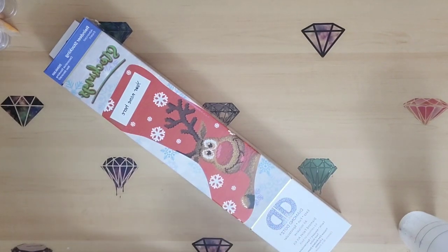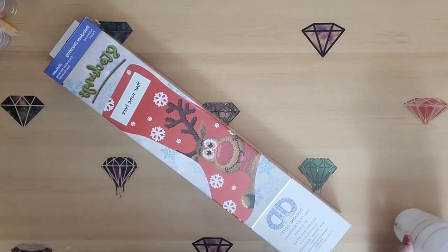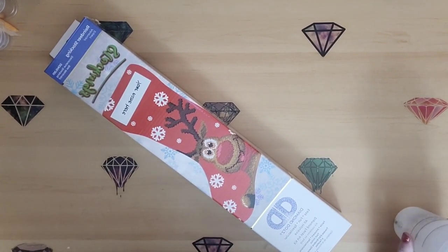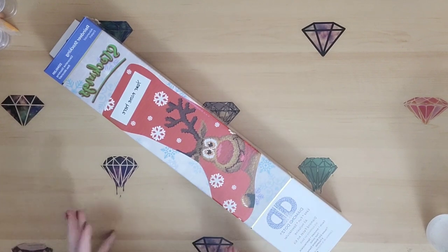Today I have something I'm very, very excited about because I had no idea that there was literally anything out there like this on the market. So when I saw this, I was like, yes, I need this in my life.